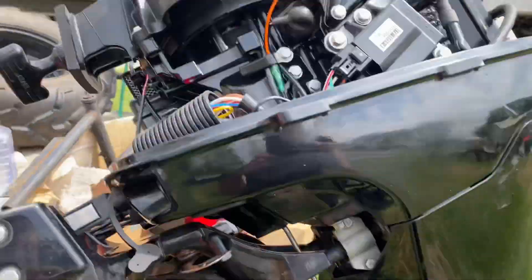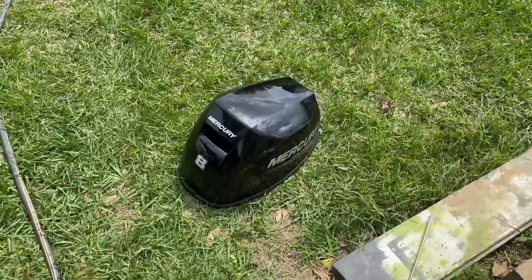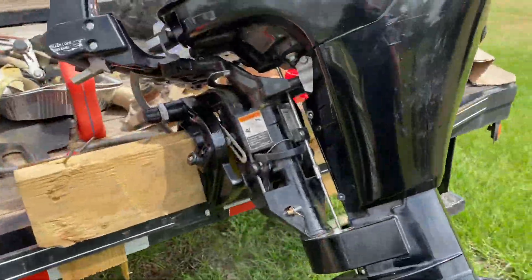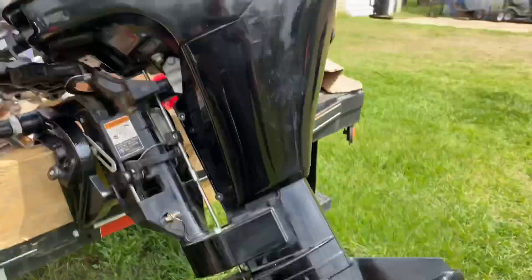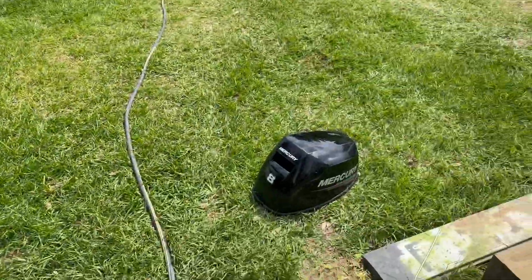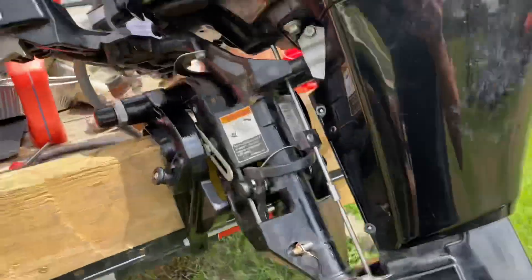Hi YouTube. I'm doing a tutorial on a Mercury 8 horsepower 4-stroke. This is a 2017 model, and it is not pumping water. Motor's in pretty good shape. I picked it up for $750, so not too much to complain about.